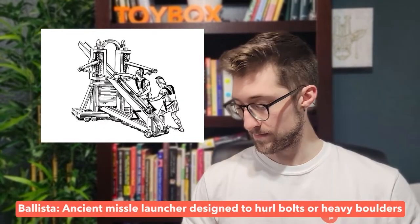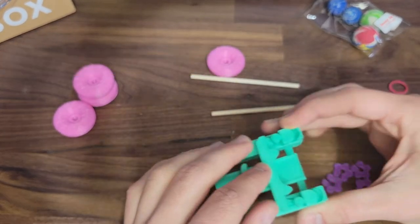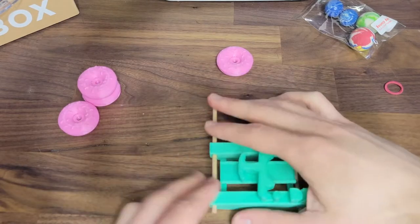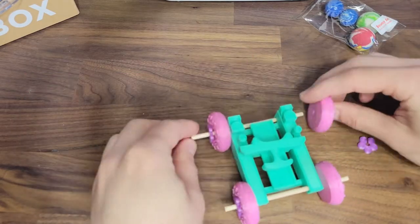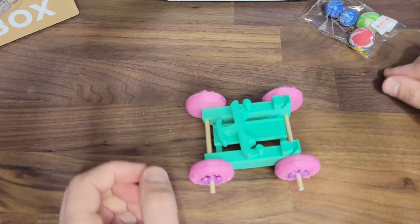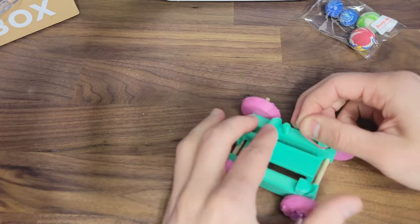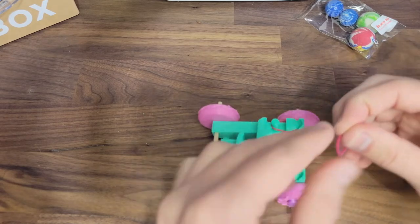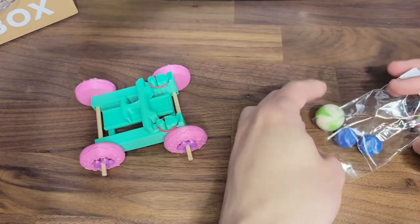Oh, and don't forget about the ballista — that's where the bouncy balls come in. Here's how to build it. First, slide the launcher onto the base. Next, attach the wheels just like with the catapult and trebuchet — insert the dowels, attach the wheels, and then add the wheel caps. Next, take the two smallest rubber bands that are the same and attach them around the hooks of the ballista. And that's it — grab your bouncy ball and get to launching.